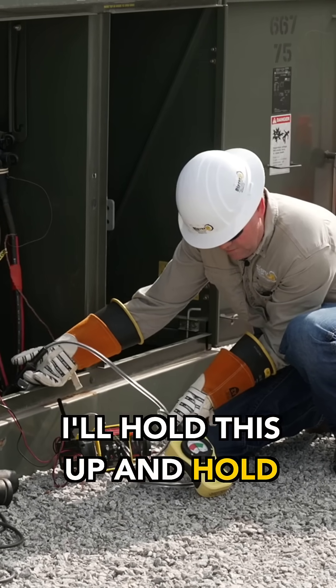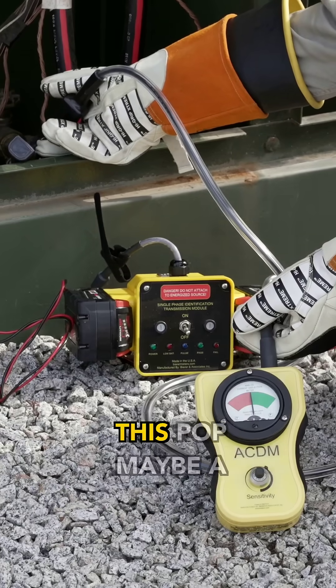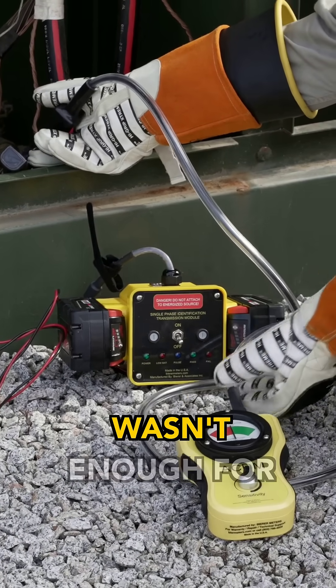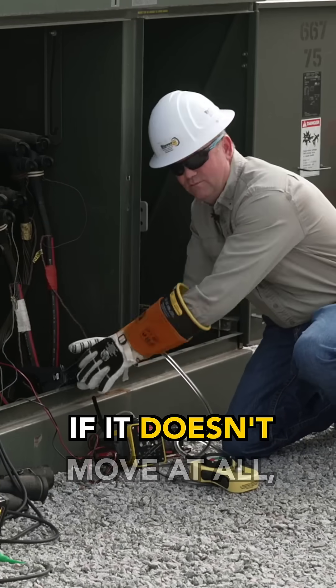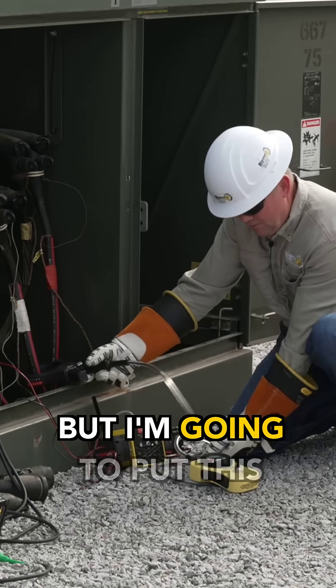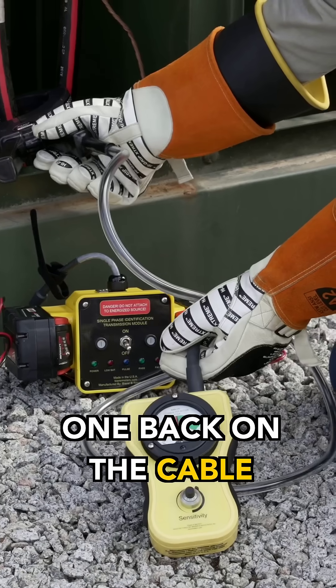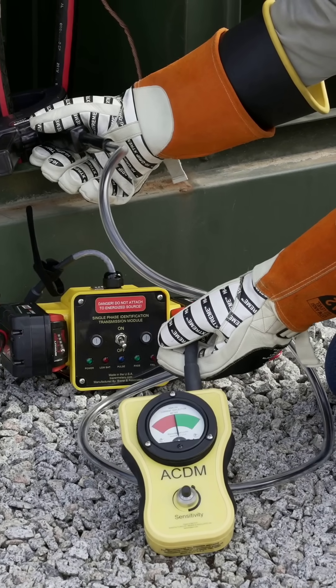I hold this up and hold it still — ever so slight to the red. I could turn this up maybe a little bit more if this wasn't enough. At some point it may not move at all; if it doesn't move at all, it's still the wrong cable. I'm going to put this one back on the cable that I thought it was, and sure enough I'm getting a deflection to the green.